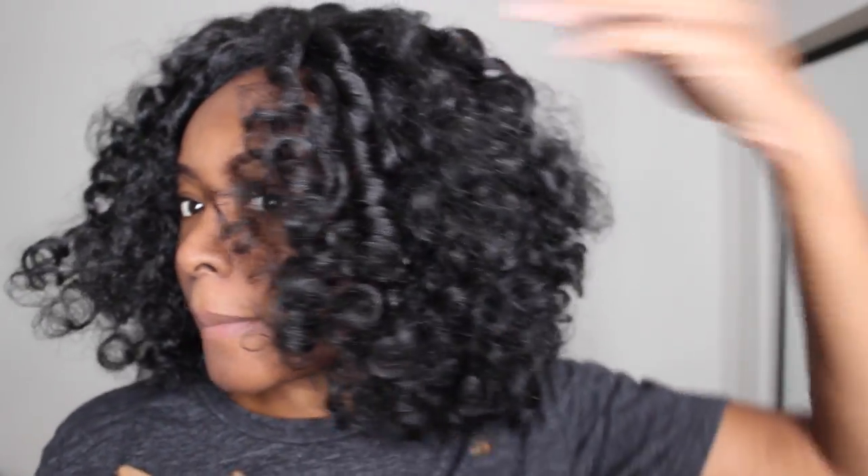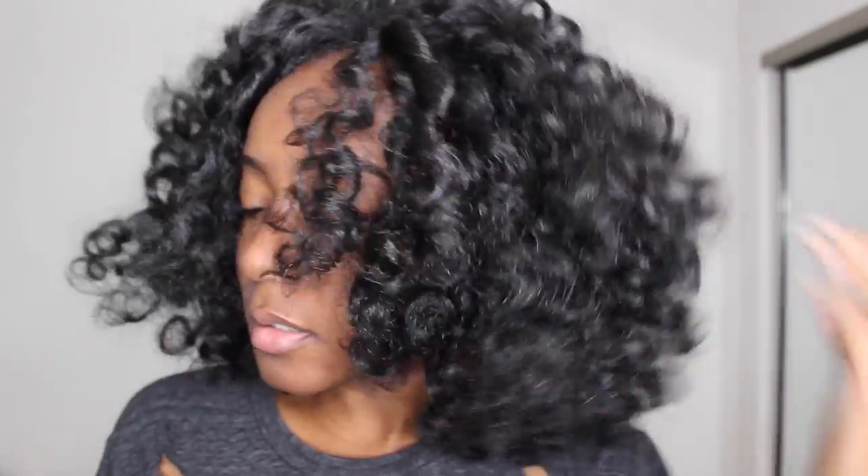This wig is bomb — when I tell you these curls are so freaking soft! Something keeps getting in my eye. What you're supposed to do is pull hair out in the front and cover it, but I kind of just don't feel like it, so I'm gonna see if I can finesse this somehow to wear it as a full cap.